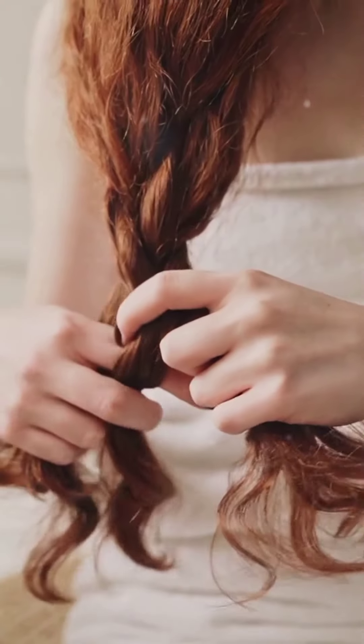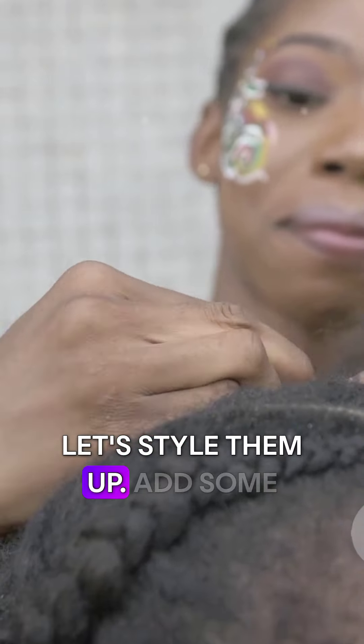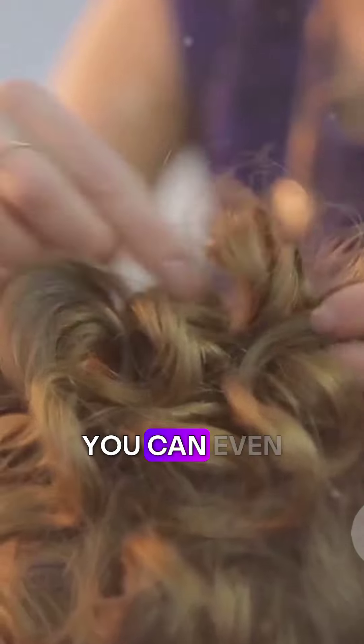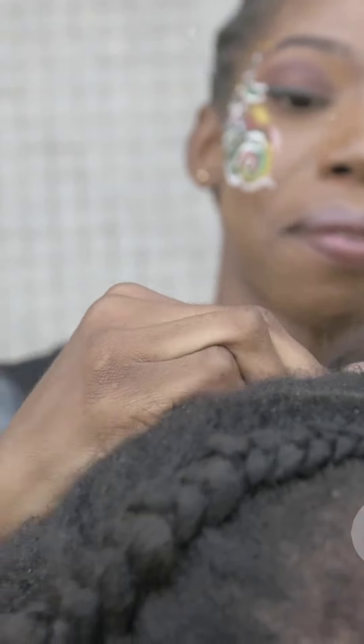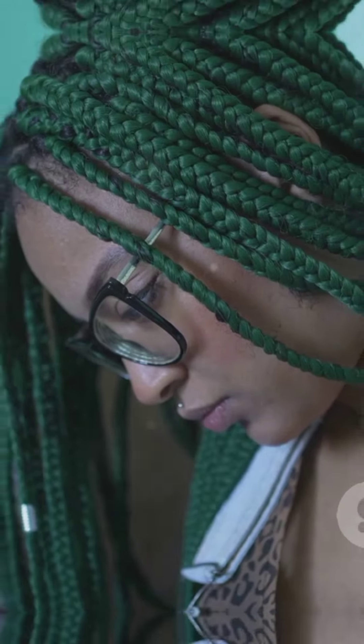You've mastered Brazilian braids — now let's style them up! Add some beads or cuffs for a boho chic look, or tie your braids into a high ponytail for a sporty vibe. You can even try different partings for a unique look. Be creative and have fun with it! Don't forget to share your amazing braids — tag me on your social media pics!